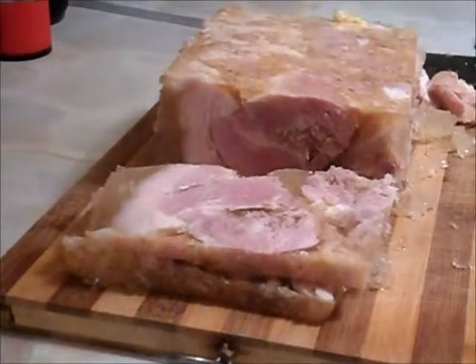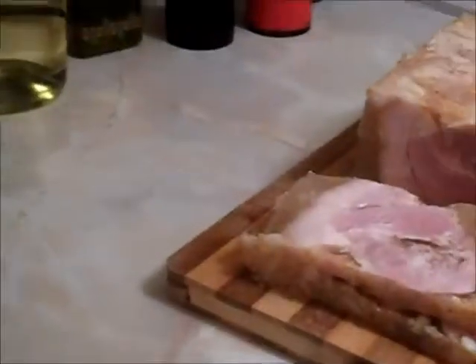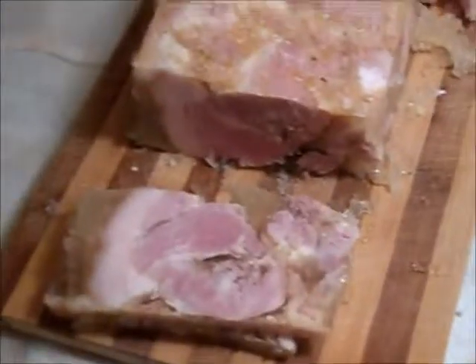Everywhere there is gelatin — natural gelatin. That's it. See you next time.